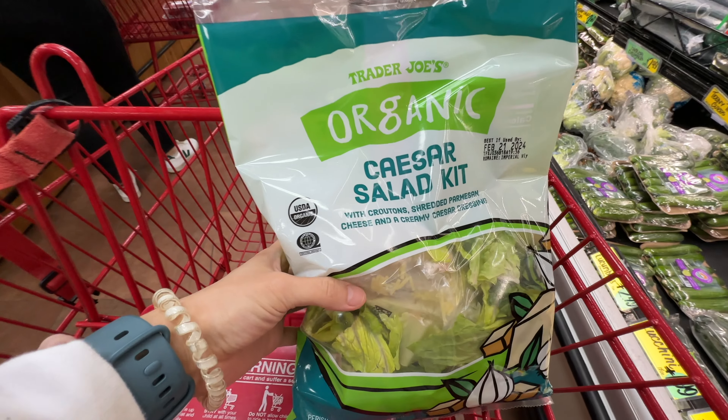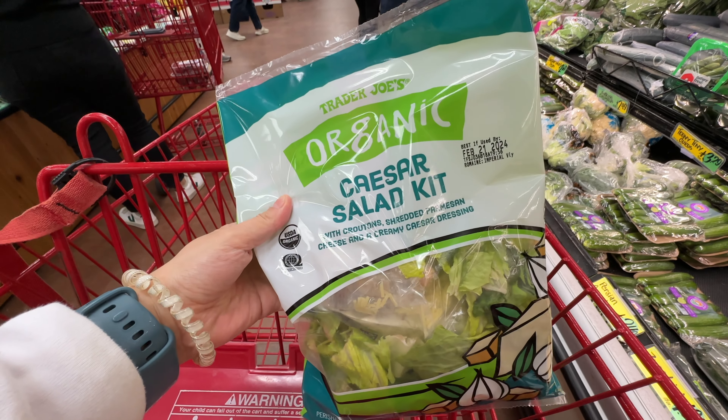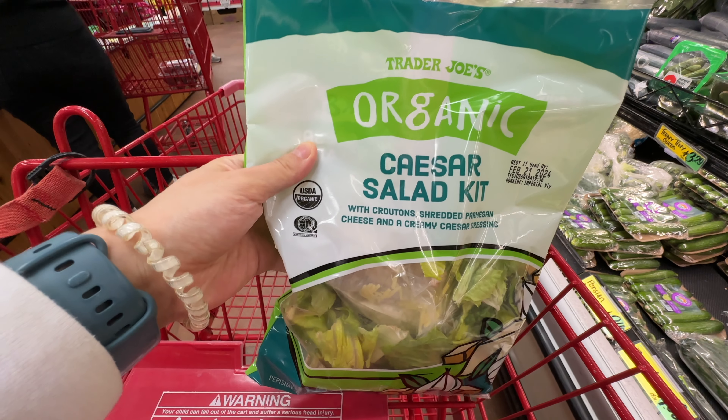We also decided to go for the Trader Joe's Organic Scissor Salad Kit. It was relatively new last year at $4.99, and we decided to give it a try.